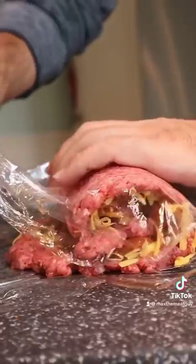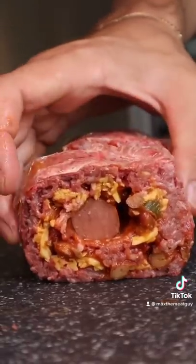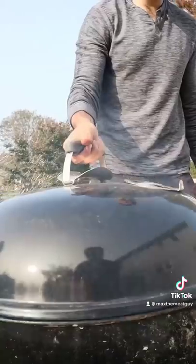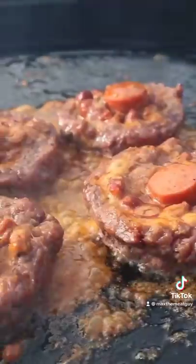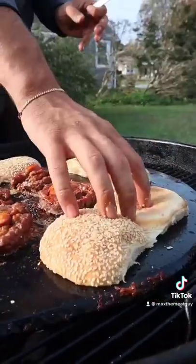Wrap up your present. Slice some thick patties and get them on the grill. Smoke over Applewood. Toast your buns and assemble.